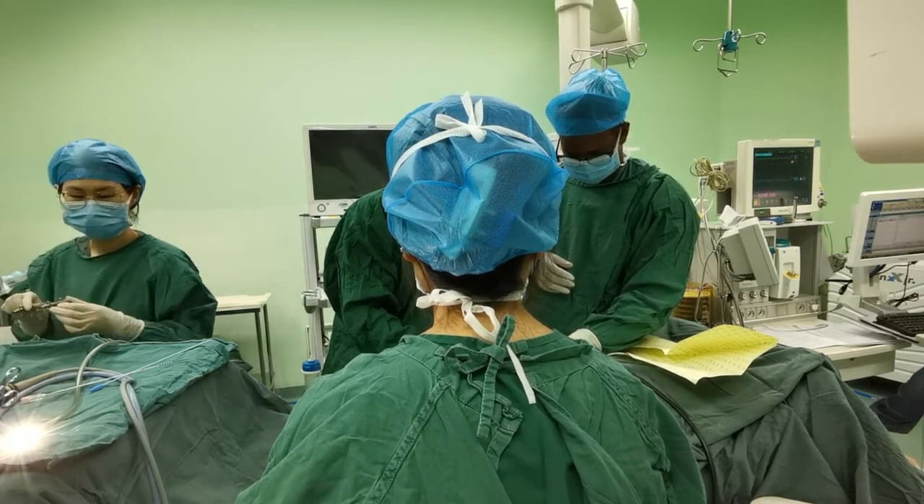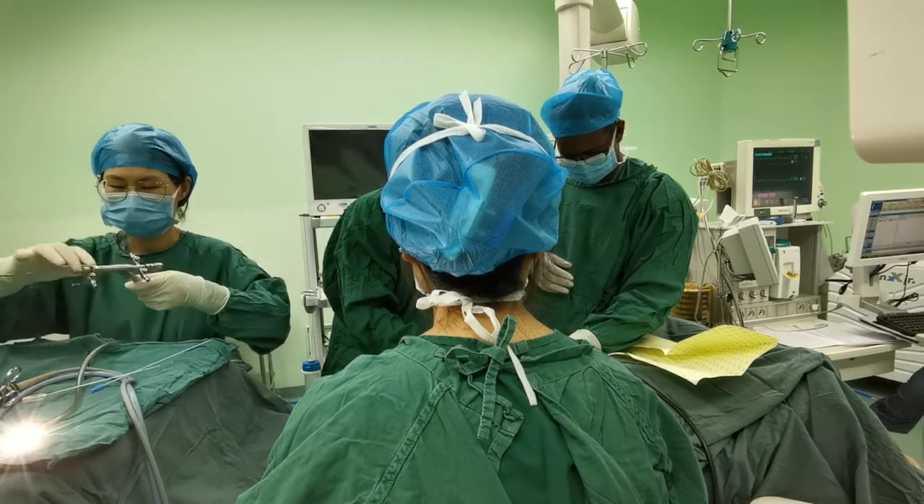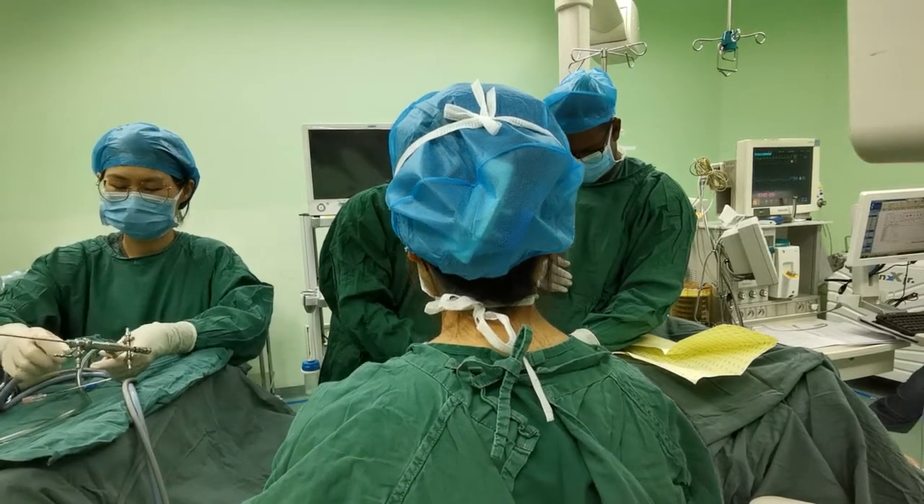This international organization is dedicated to research and treatment of stone disease.